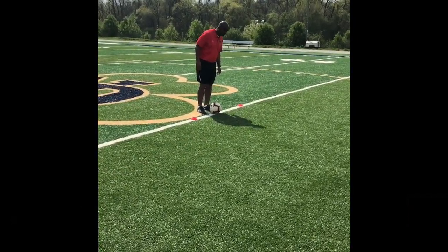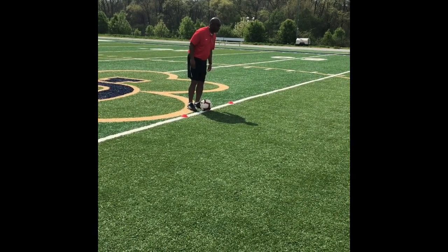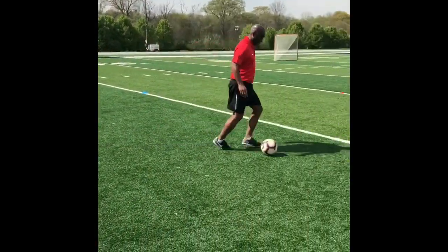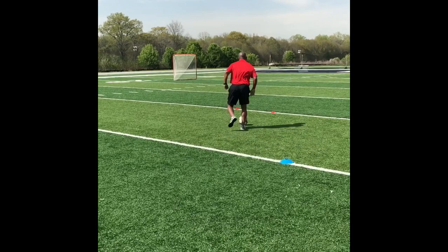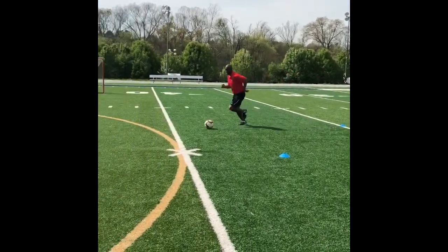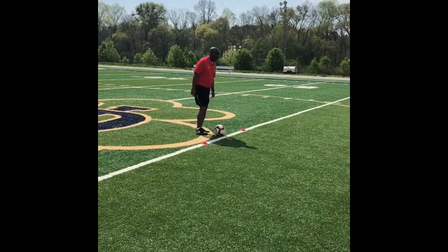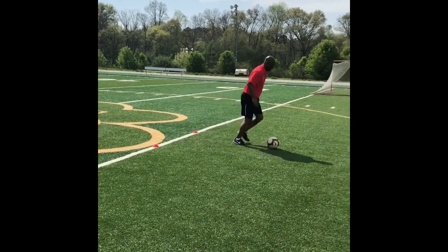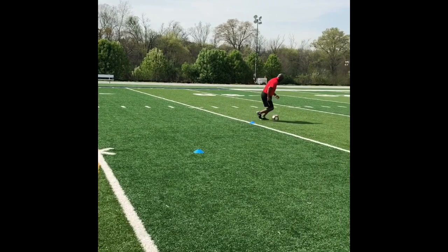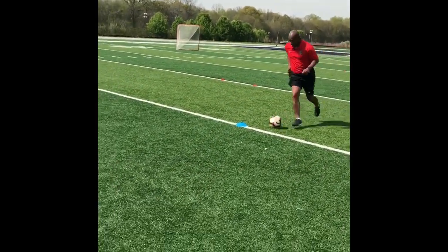This is the second progression of the fitness and technical dribbling. Coach Garth is going to do a step over to the first cone and then the pull V. Step over to the first cone and then the V turn. Attack the space on the way back, and then the second time he's going to do it in the opposite direction. Step over to the first cone and then V turn. This activity is done with high intensity.